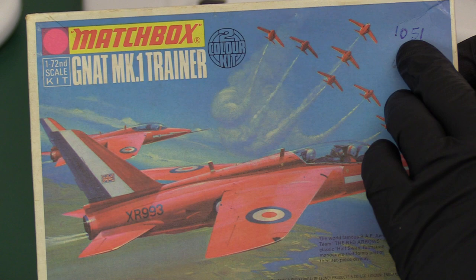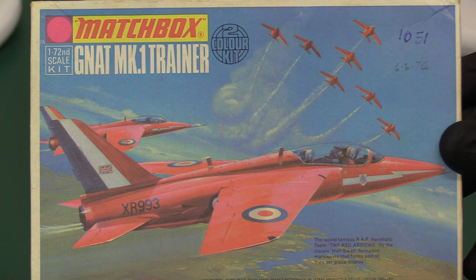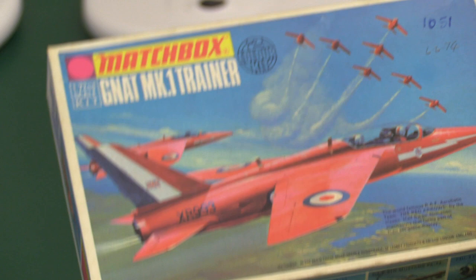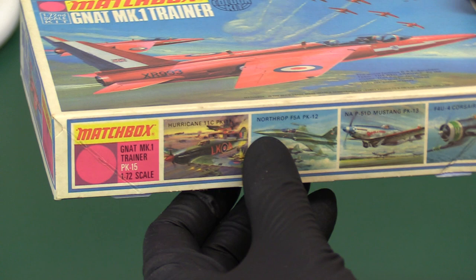I suspect that's somebody's catalogue number for their stash of models — well, it makes my model stash look tiny. I'm going to tell my wife I haven't got enough, I'm short of about 800. Anyway, it's a nice box. Very important to draw your attention to the fact that it's one of these Mark 1 boxes — we'll come to this in a minute — but it's a lift-off lid.